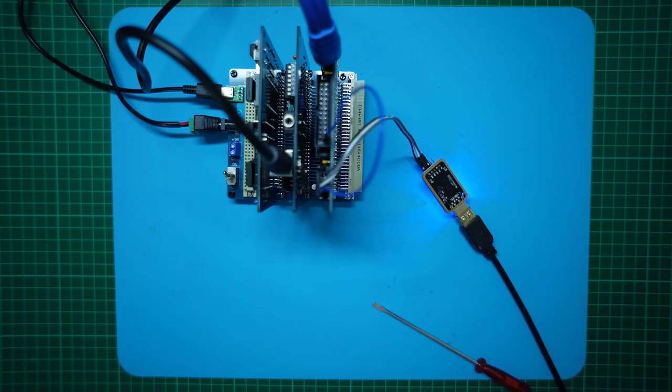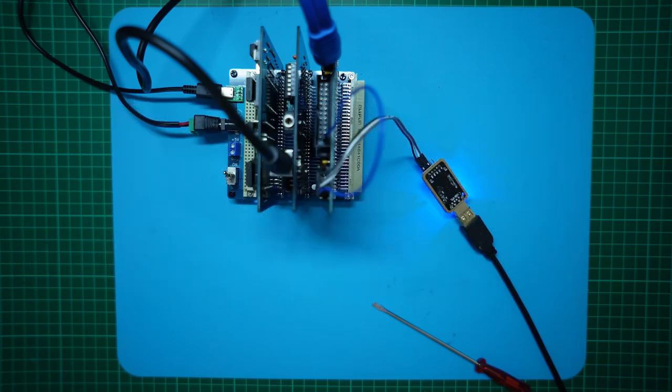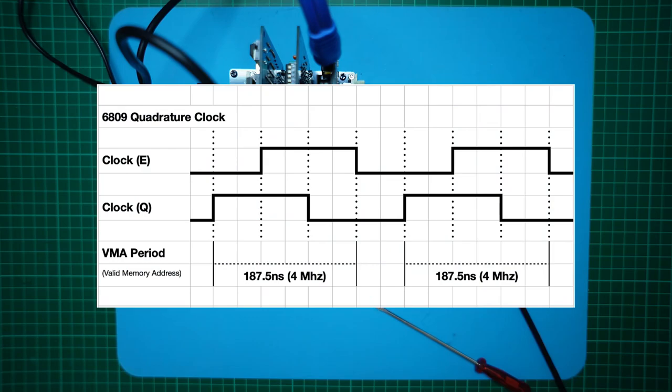Some simpler 6809 system designs only use the E-clock in their memory decode logic, which only allows a half clock cycle for memory access — effectively just during the E-clock's high period. This means that at a potential 4 MHz clock, you'd only have 125 ns of high-level E-clock period per cycle. When you also allow for glue logic propagation delays, you'd probably be restricted to 100 ns or faster memory. Fortunately, the 6809 has a quadrature clock, with valid memory addresses being available at the rising edge of the Q clock cycle. To utilize this longer available memory access period, it was common to gate the E and Q clocks to effectively achieve a longer three-quarters of a clock period for memory access. This is what I've already done in our CPU card PLD glue logic.